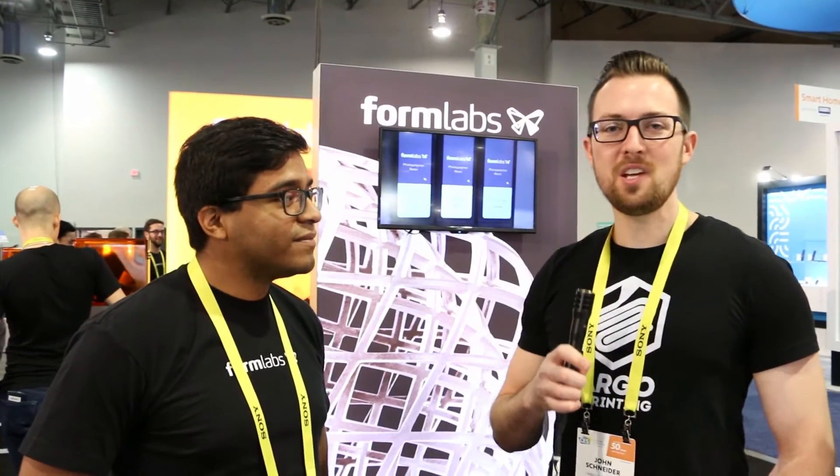Hey, this is John Schneider with Fargo 3D Printing here at CES 2017. I'm here in the Formlabs booth to talk with JJ Hernandez about the new gray resin that Formlabs just announced. Tell me a little bit about why a gray resin is so special.